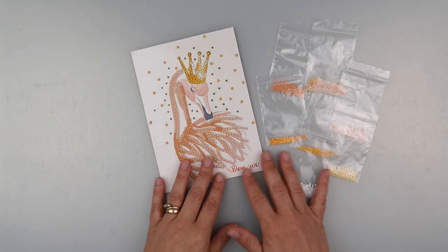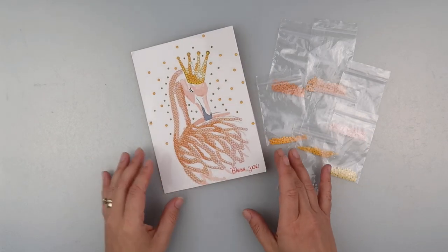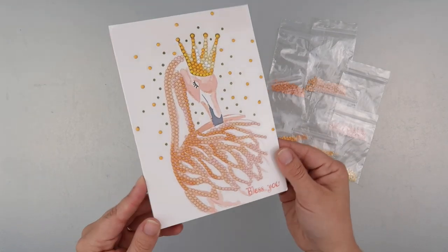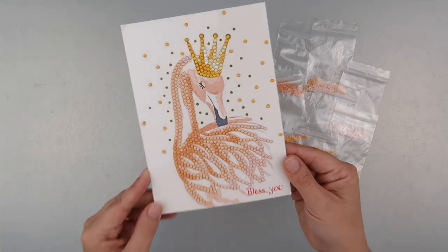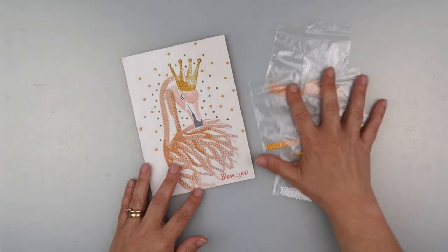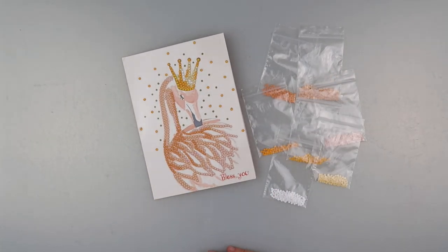I've got a card handy now for if I need to send or give a card to somebody for any reason. It's a nice little project. I actually did it in the garden on a sunny afternoon, so that was quite nice as well. Just thought I'd show you what it looks like. Thanks for watching — I'll speak to you all again soon.